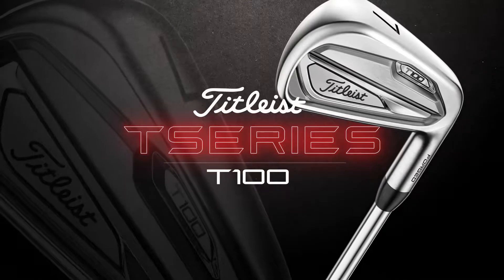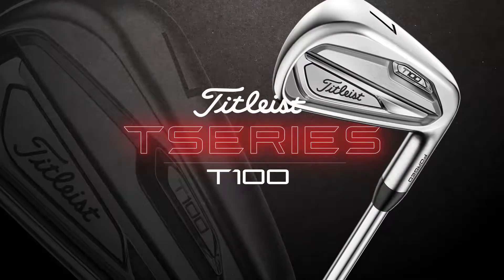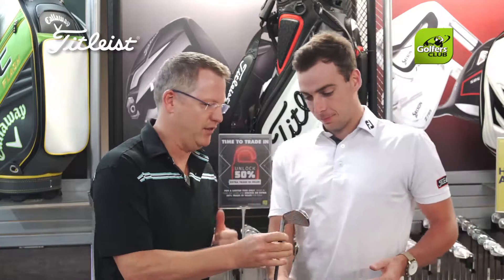In my hand here I've got the new T100 which is absolutely beautiful. Jared, tell us a little about the T100 and the major difference between the previous range.